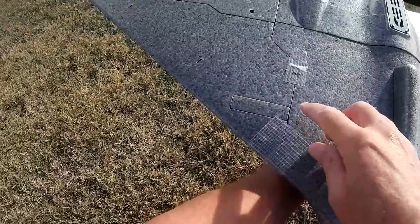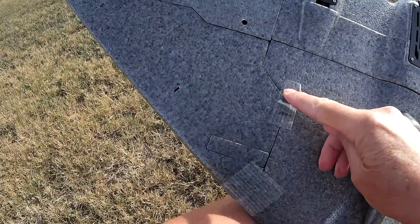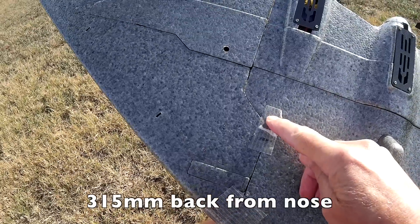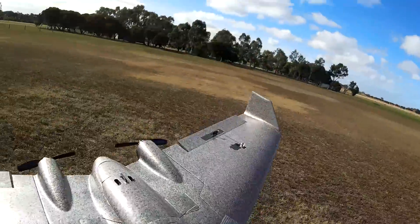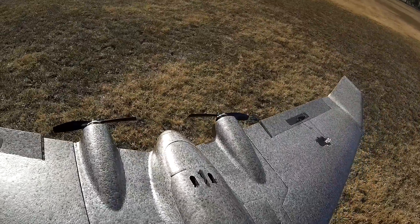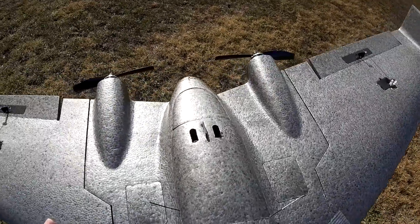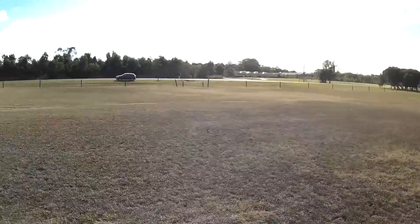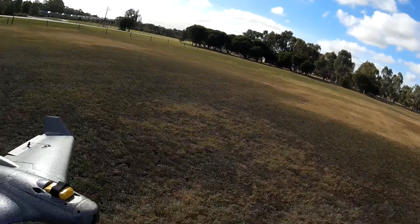CG's gone back even further. We're now about a centimetre in front of that tape. I'll have to measure it when I get home and tell you exactly what it is. I've just moved the 2650 battery back a little bit.